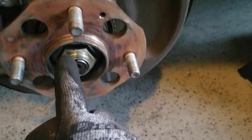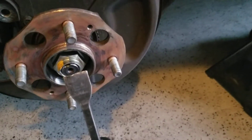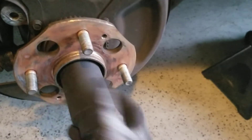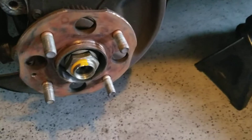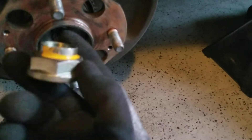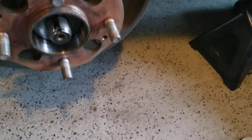It also has a dent on there, so what I did was use this tool to straighten out that indentation they put on the nut so it doesn't back out. When the new nut goes on, just bang it back in so it doesn't back out while you're driving.